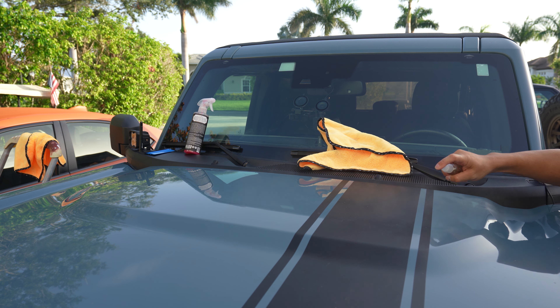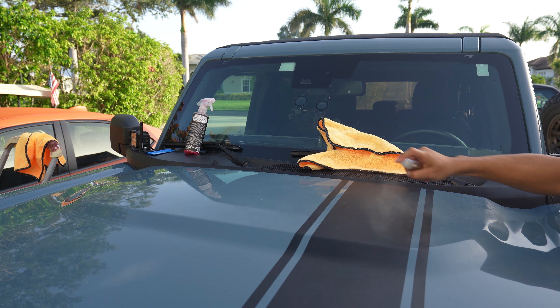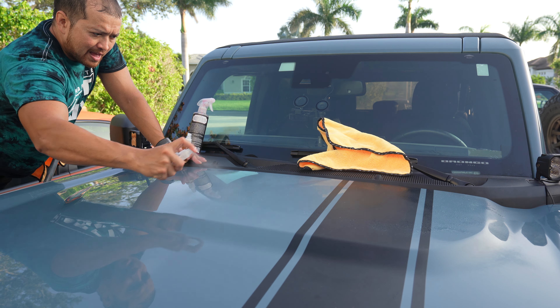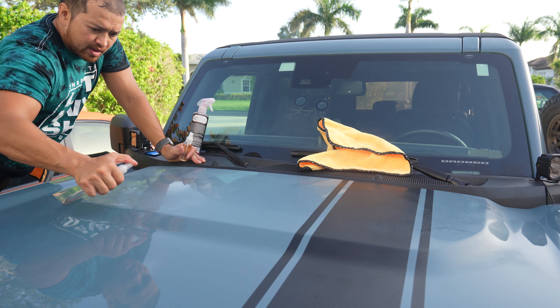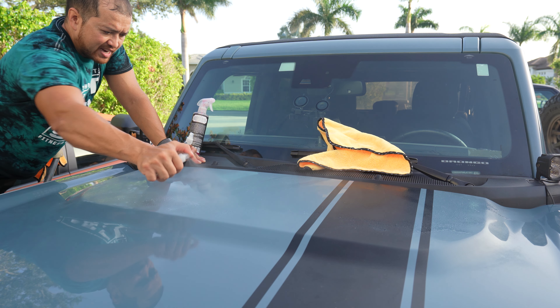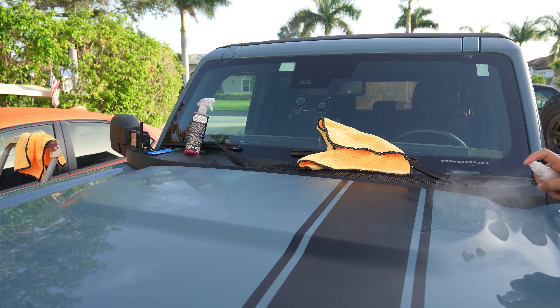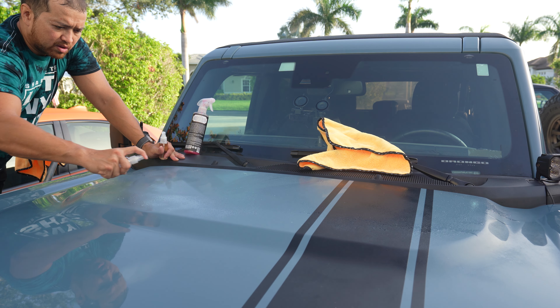We're going to use this very liberally on the surface here. As I mentioned, this stuff evaporates pretty quickly, which is good and bad. The bad is if it's really hot or there's a lot of sun on the surface, it's going to evaporate even quicker. But you want this stuff to evaporate once you get your install pretty much ready and everything in place and squeegeed out. The only problem with soapy water is that it tends to stay soapy for a really long time — it helps you get it in place, but you just can't get it to stick. This is kind of the perfect blend, and again, Sickerfab Fluid is available on our website.